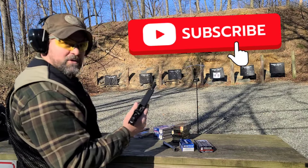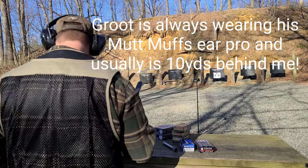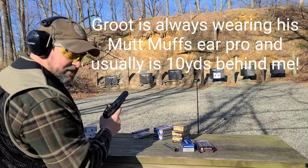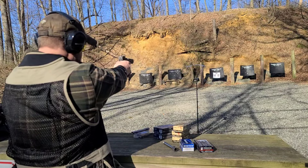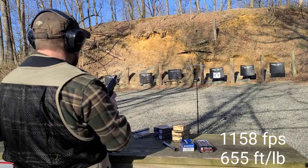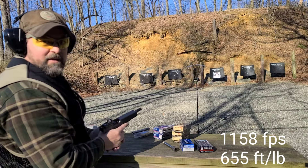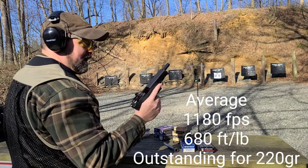One more of the 220-grain. Back up Grit — sometimes he wants to get under the bench. 1158. We'll call that as advertised — good stuff. That's from a 6-inch Glock barrel, stock.